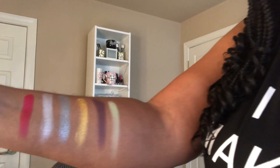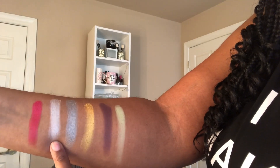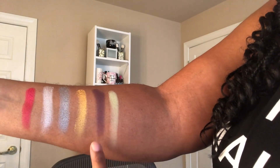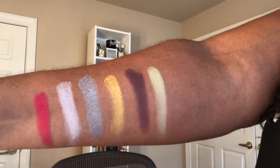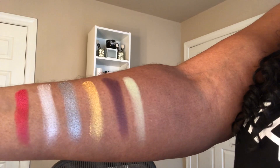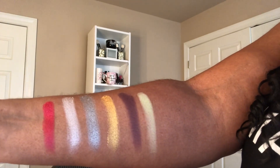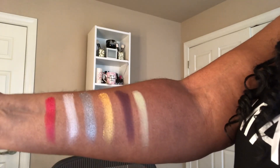The last row — we're going to start right here. This is the magenta. This is the white, and the white is giving me everything, you guys. This is the silver, gold, deep plum, and lime green. I'm hoping that the colors are coming through for you guys, but I cannot wait to dive in. I only noticed a slight bit of fallout on some of my pastel colors, but that was to be expected. It wasn't enough and it wasn't annoying, so I'm good with that.